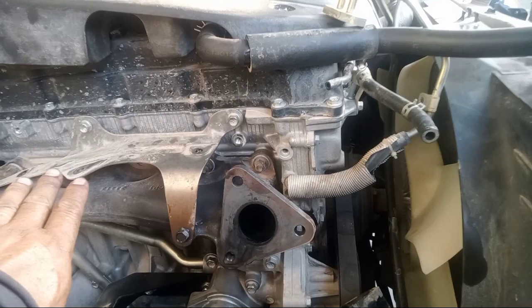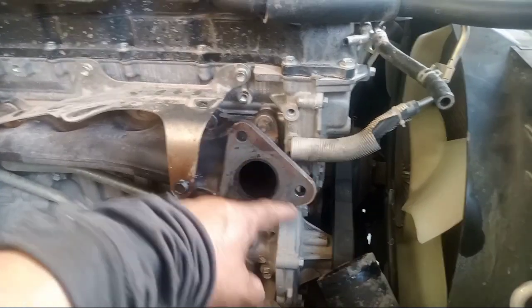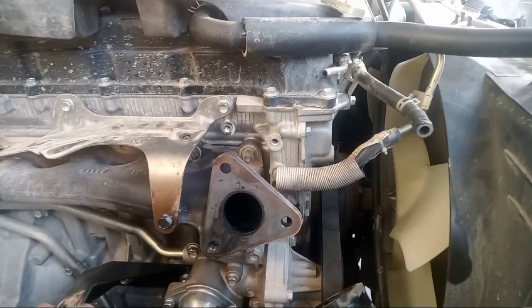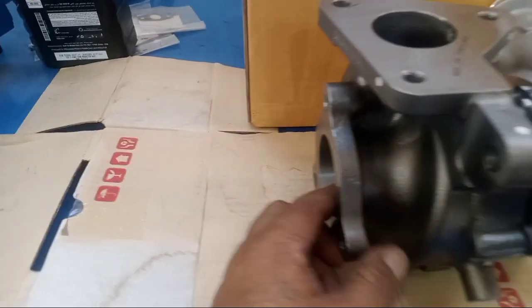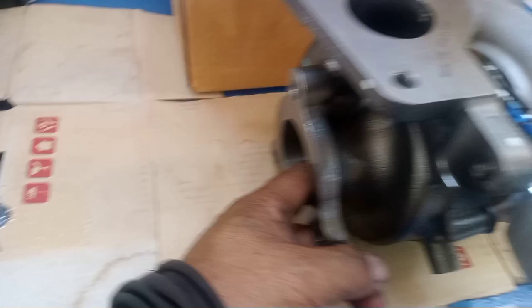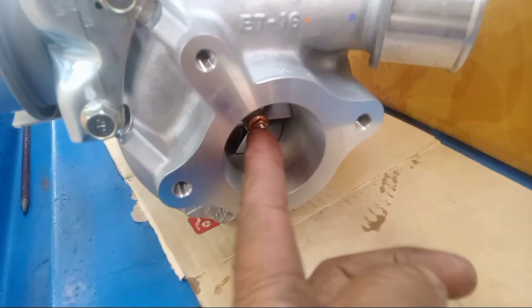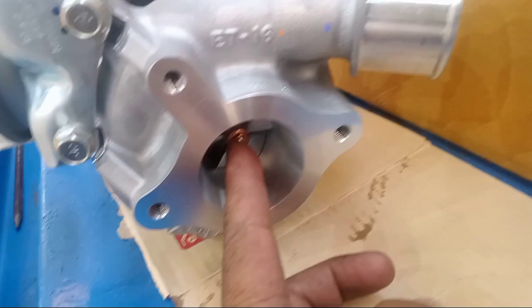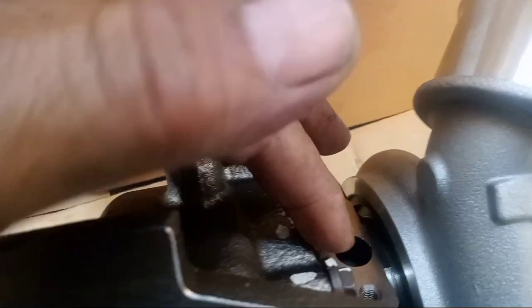So I'm preparing to put the turbo. Make it clean first. Also this one — this is for the... So this is the new turbo, okay. Before we install this one, you see — no allowance, no clearance. This is for the vacuum. Before installing, put oil here to lubricate — just a little only. Put here, because this is the oil inlet, here also.